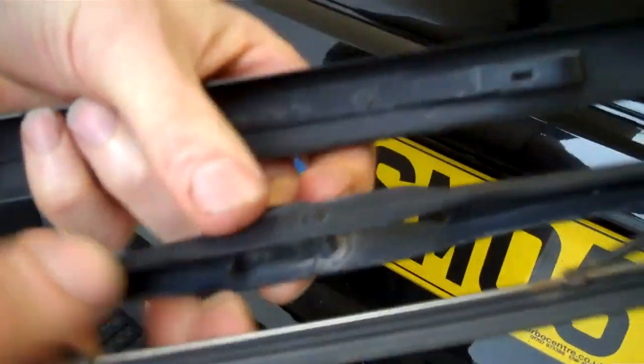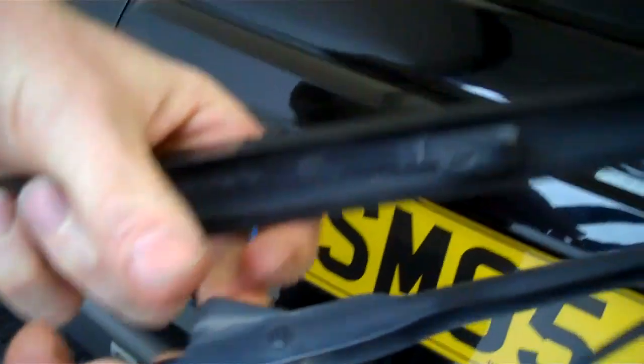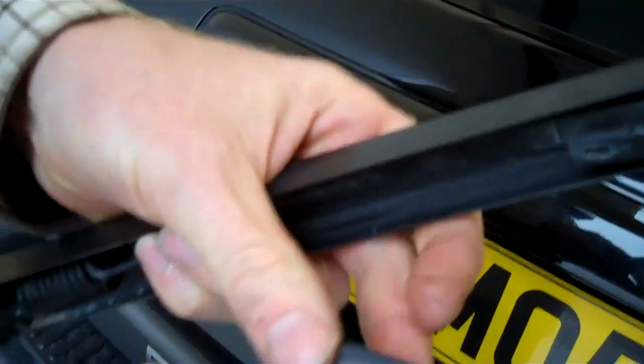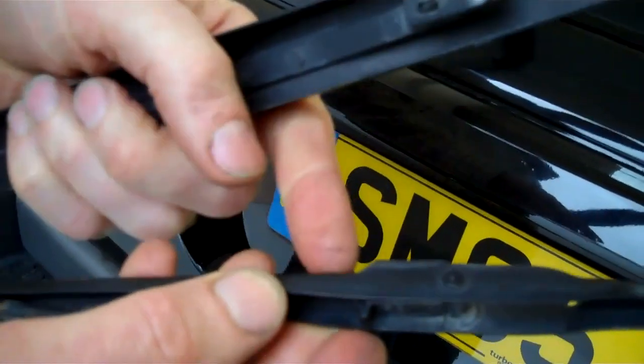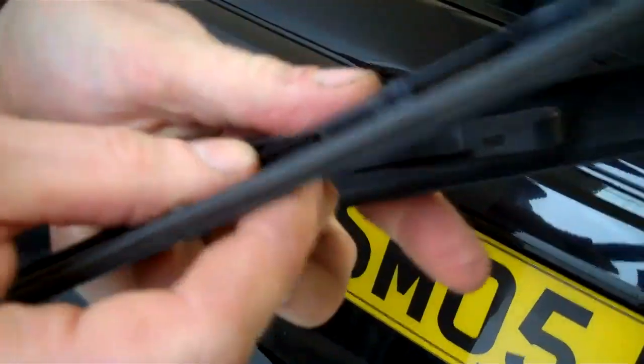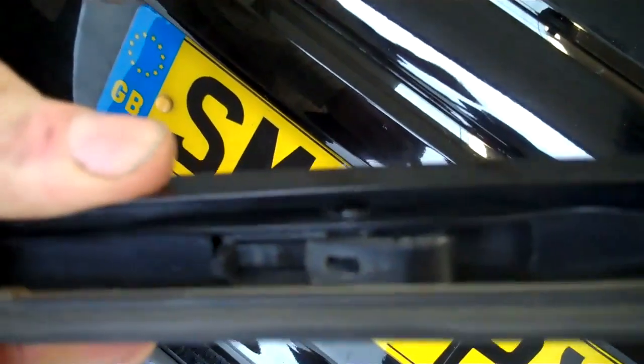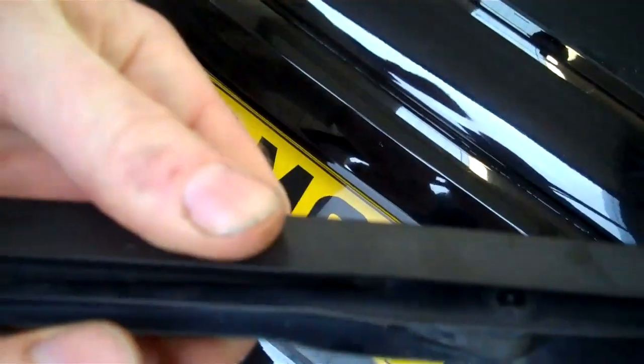When you're putting it back together again it's the same process - we'll put these on the website again. So you align it like so, and then put it up inside. Then you've got to wiggle it up and then it will click in. There you go - clicked in.